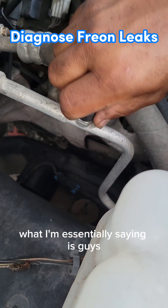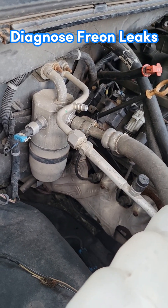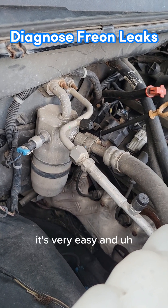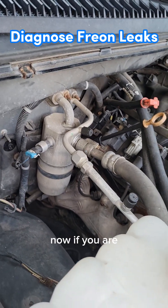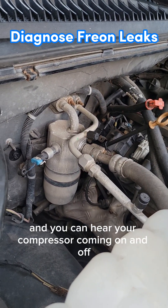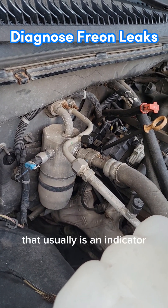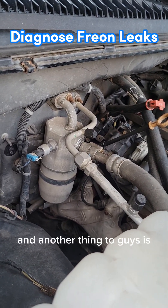Essentially, you can diagnose your own Freon leak at home with very little money and you really don't have to know a lot to do it — it's very simple. If your vehicle is low on Freon and your air is constantly going from cool to hot, and you can hear your compressor coming on and off with a clicking noise while idling, that's usually an indicator you're low on Freon. There could be other issues too, but that's the most common.